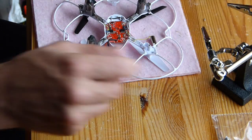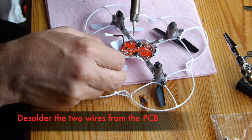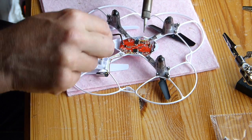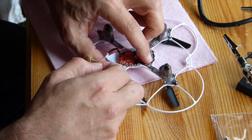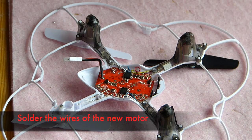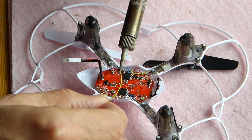You need your soldering iron to desolder the wires from the solder joints. Keep in mind these solder joints are really small, so you need a small solder tip. You'll need experience with soldering — if you can't solder, just bring it back to the shop or send it back.